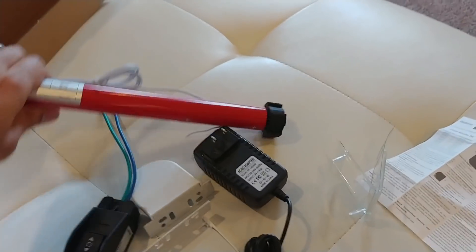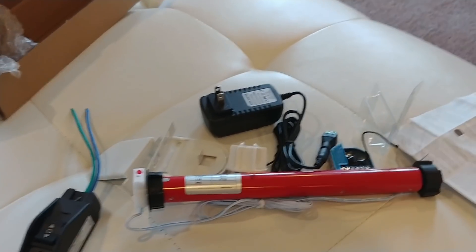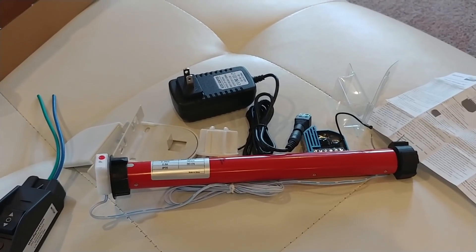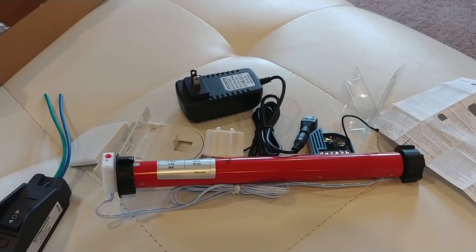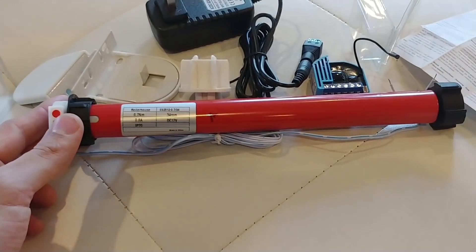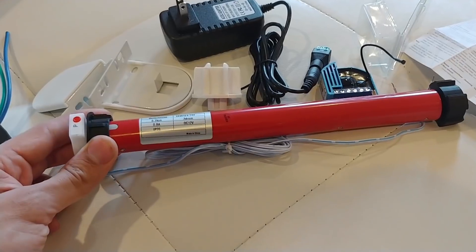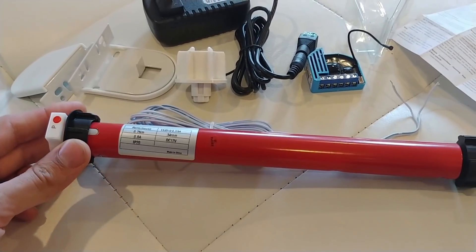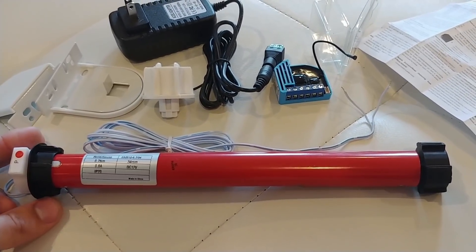Here are the parts. First of all, this is the motor right here. This was about 50 bucks. If you've ever looked at shade motors before from the big companies like Somfy, they cost usually around 250 bucks a piece. So getting this one for 50 bucks, I hope it works well. I wanted to do something cheap and fairly DIY. It's from a company called Roller House — pretty sure they're Chinese, definitely made in China. It's a simple 12 volt DC motor.